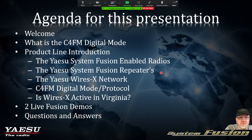The agenda for tonight: we're going to talk about what C4FM is, briefly discuss the product line introduction — the Yaesu System Fusion enabled radios, the repeaters. We'll talk about the Yaesu WIRES-X network, the C4FM digital mode or protocol, and whether WIRES-X is really that active in Virginia. Hopefully Mike and I can do a demonstration, and then after the presentation we'll have a question and answer period.